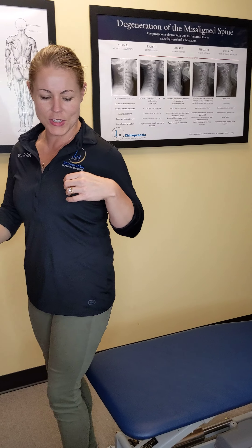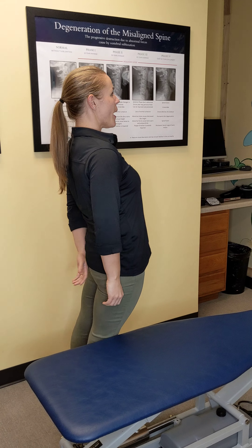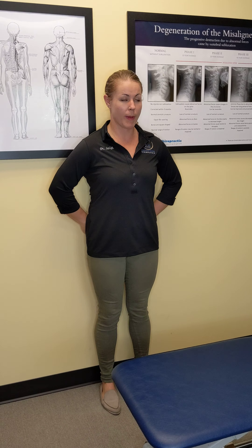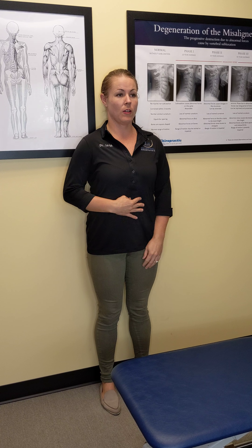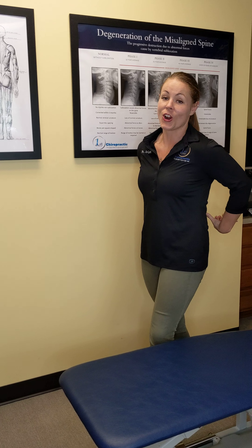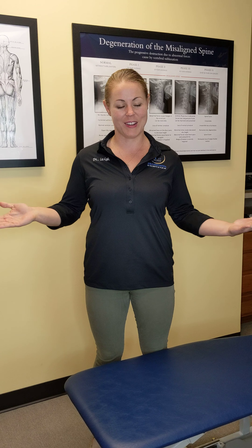Pay attention to how you stand throughout the day as well. Are you standing with your low back arched? Are you keeping your core connected and solid? You can find that standing against a wall as well — touching your hips, your upper back, and your head against that wall. Draw in that core, trying to push that lower back closer to the back of the wall. That's a great way to isolate those muscles and stay connected so you can take pressure off your low back and it will help you with low back pain.